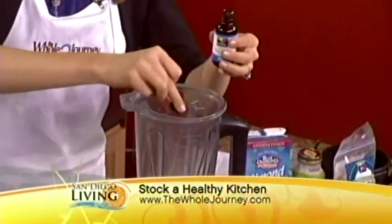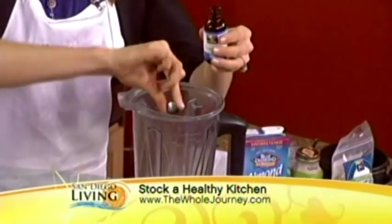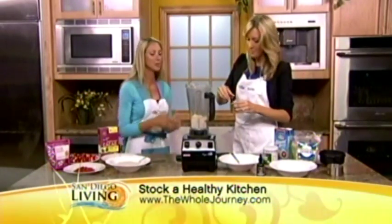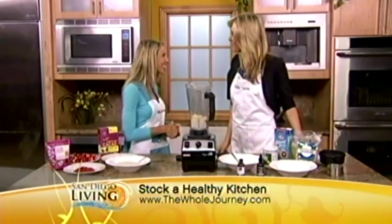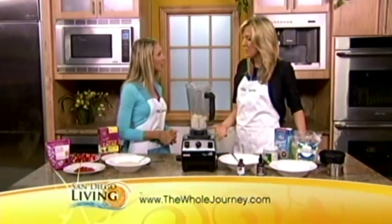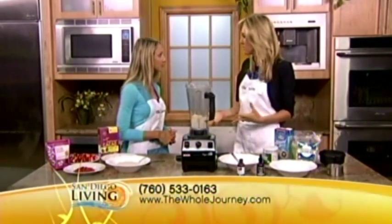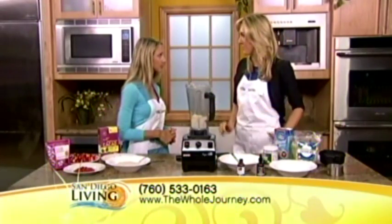We have over 200 recipes on TheWholeJourney.com. We're a team of nutritionists, so we do private nutritional counseling and we go into people's homes and help them get healthier, clearing out all the junk. During the summer, people do want to feel and look lighter. So when they head to the grocery store, what are some tips for people to pick up the good foods and stay away from the bad ones?